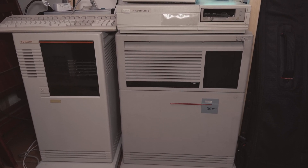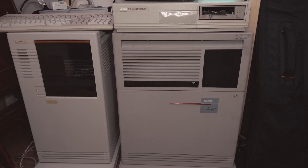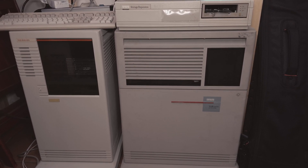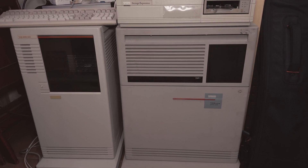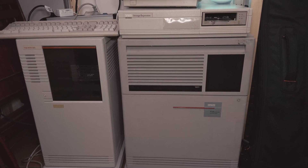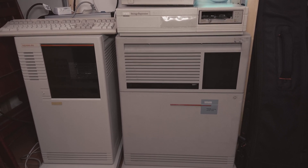He has a VAX 4300. JP KiwiGeek has a MicroVAX 2, Track Zero with a MicroVAX 3800, and RMZ The Cave with a VAXstation 3100. I will also mention the channel of Yuzagi Electric with his PDP-11 and some VAX stuff. I will link these channels and videos in the description.